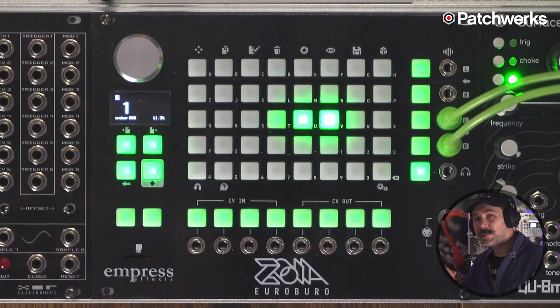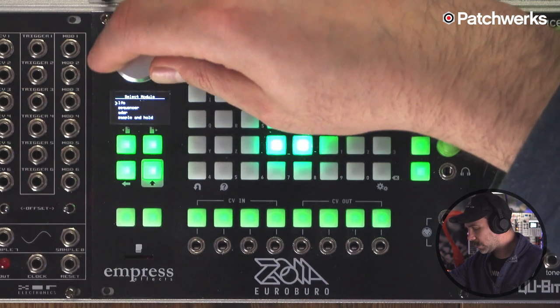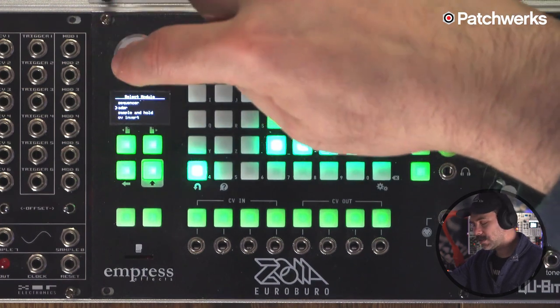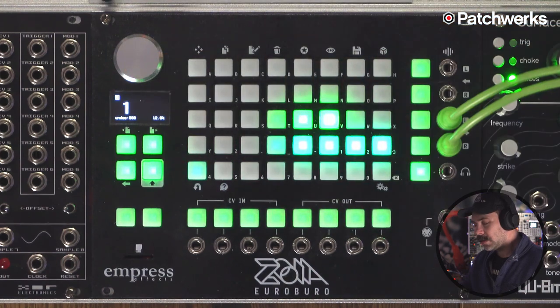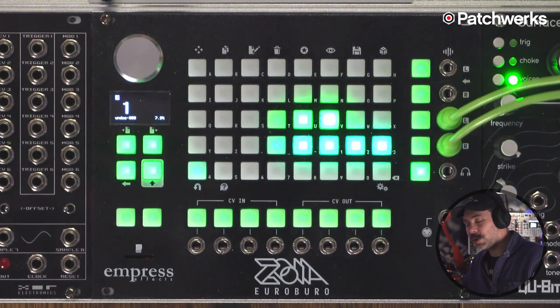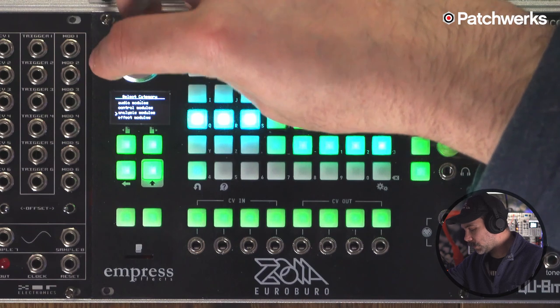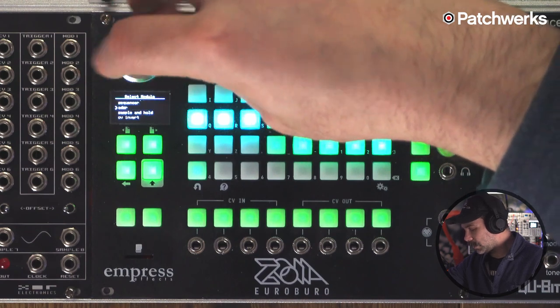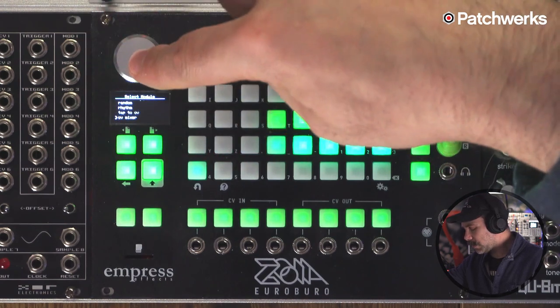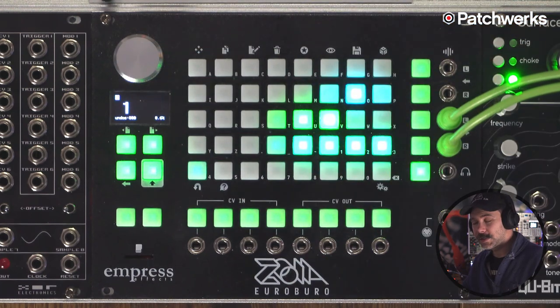Now we need an envelope generator, so we're going to go into control modules, scroll up to the top, and select an ADSR. We don't want to take the full value of our envelope directly into our oscillator, so we want to attenuate it a little bit. We're going to grab a CV mixer to bring down the value of the envelope generator's output. Place another module on the grid, go back into control modules, and all the way at the bottom is the CV mixer.